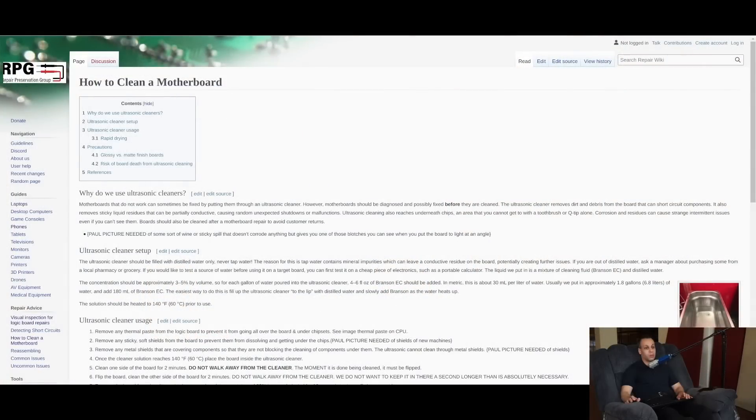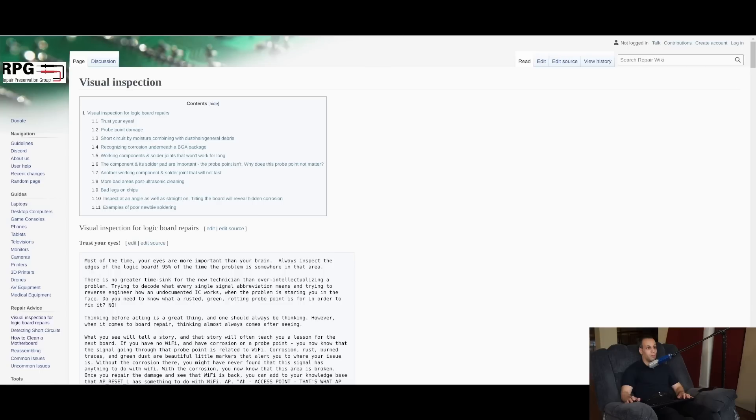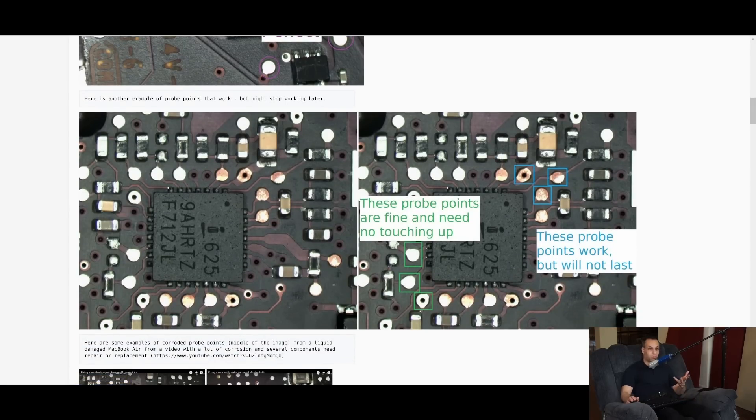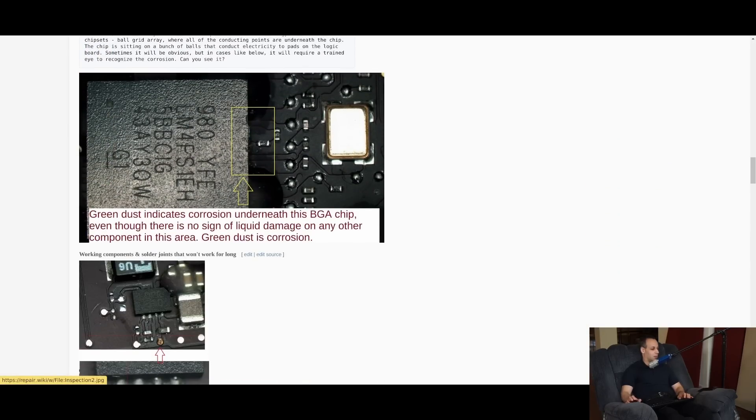Even though I'm not regularly producing repair videos anymore, it's nice to have a database that is, in my opinion, easier to look through if you want to learn how to do something. Having something that goes over how to properly clean a motherboard so you don't wind up ruining it like a lot of new shops do, and having a guide to visual inspections so you can tell immediately — without watching me ramble for an hour — how to tell which solder points are good, which are bad, and how to see this stuff when it's kind of hiding. These are skills that are very, very useful.